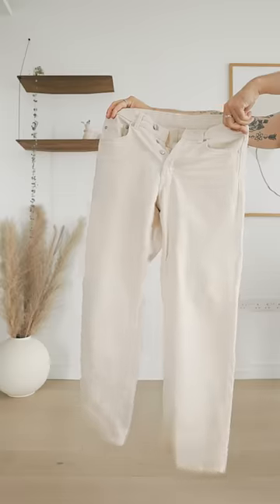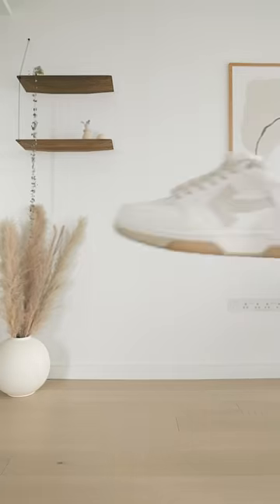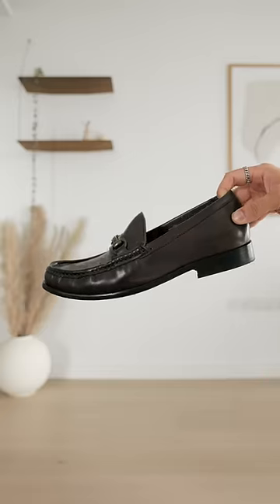For pants, my go-to is a pair of jeans, either a light blue wash or a cream one. But depending on the vibe you're going for, you can go for smart trousers or even sweatpants. Pair these with either sneakers, loafers, sandals, or boots.